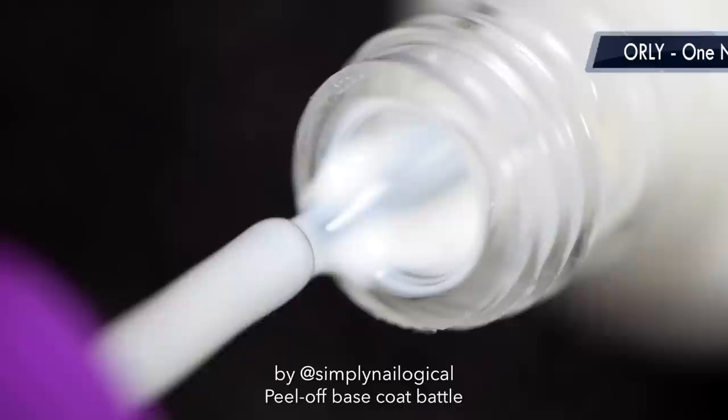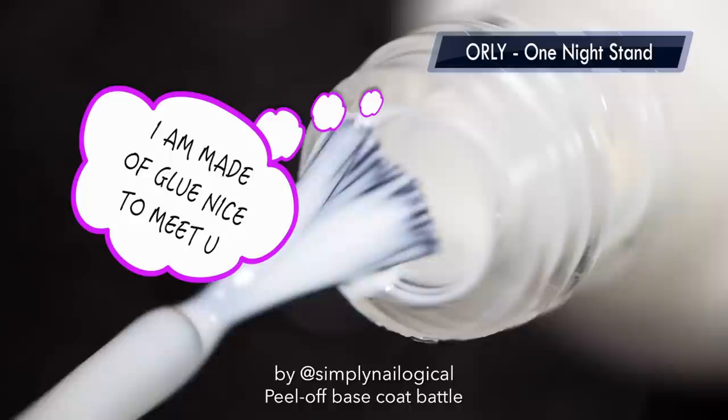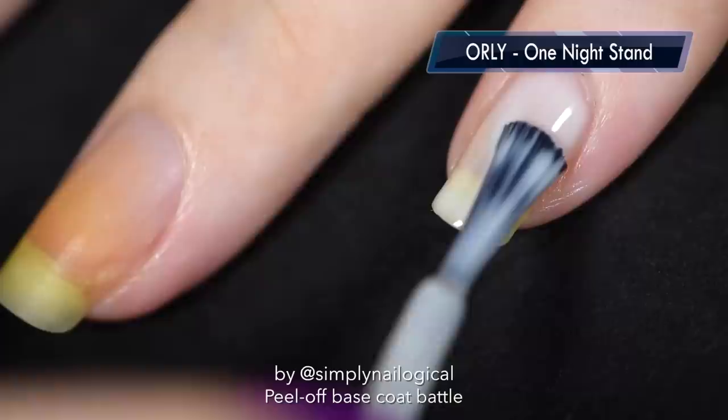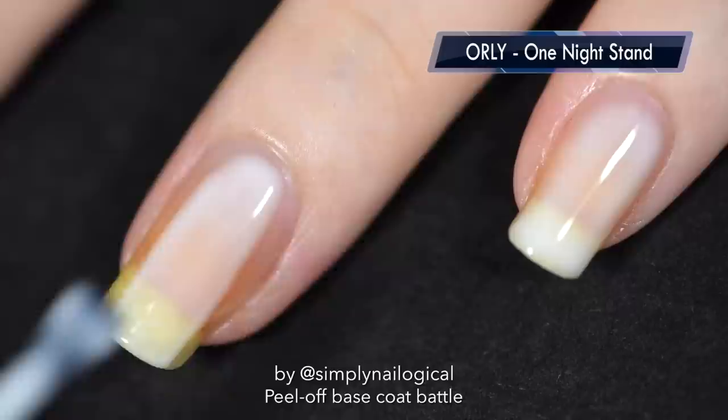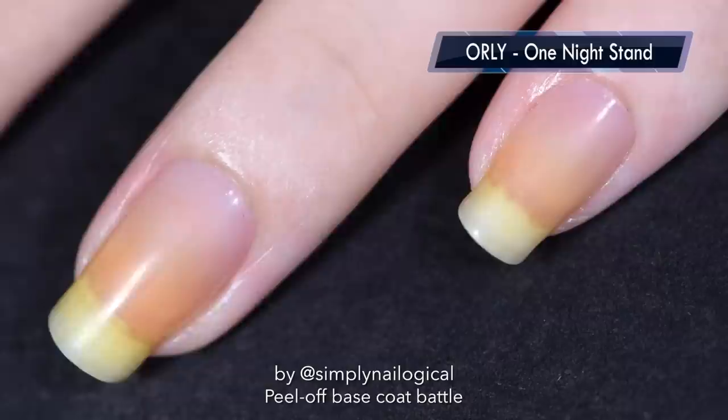First up: Orly One Night Stand. Things are getting slutty already. I can tell just by looking at it and smelling it that it's a glue-based peel-off base coat, which you'll see is very common. I like the brush — it's long, skinny, and narrow, which helps with applying the messy glue. But overall I really don't like applying glue-based stuff because it doesn't level out nicely and just feels weird. So Orly gets a 3 out of 5 for application.